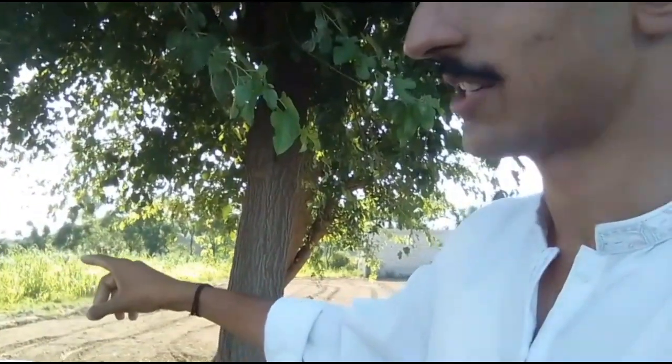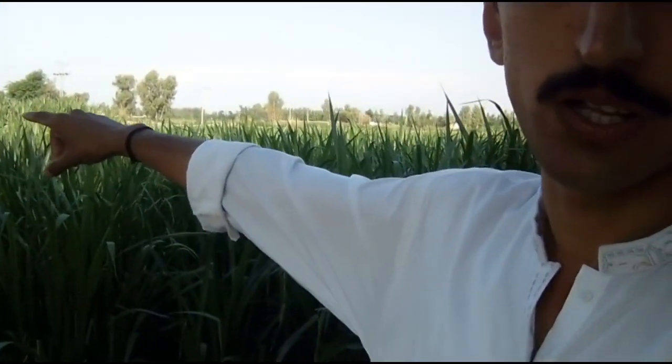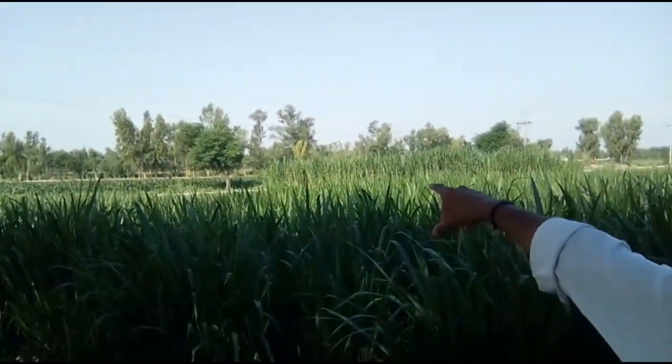Besides this area, this area is starting. The area is in the back of the area. I will see it in the video. The area is in the area. Let's go and see, it will be a long time. I will open the area. Let's see the area.